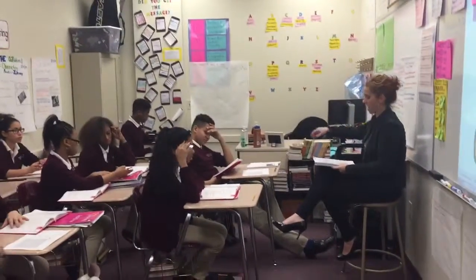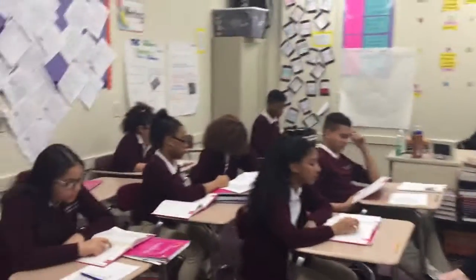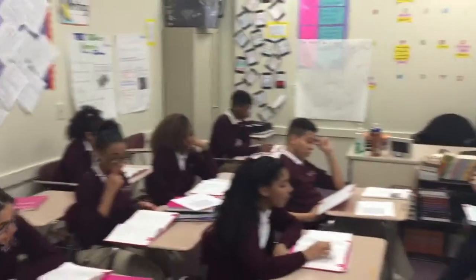Open your student book to lesson 55. Touch part one. Touch the first word in column A. What's the word? Beard. Next. Board.